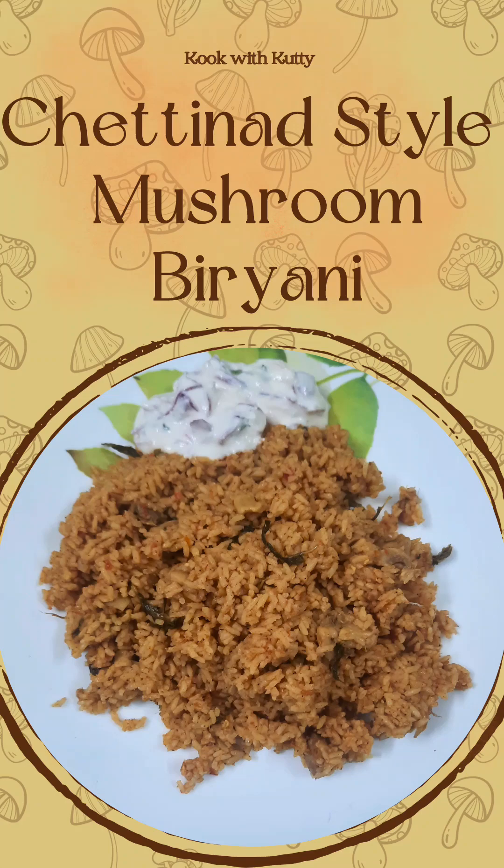Hello friends! We are going to cook with Kutty in a Chettinad style mushroom biryani.